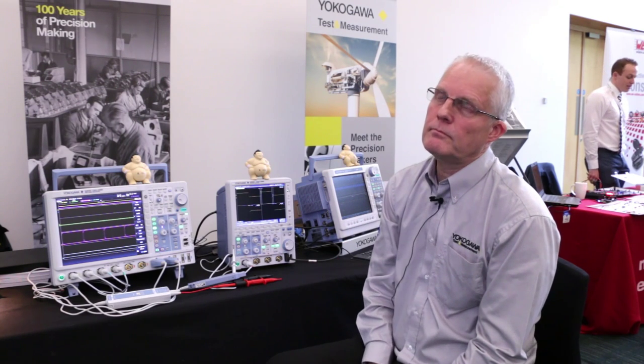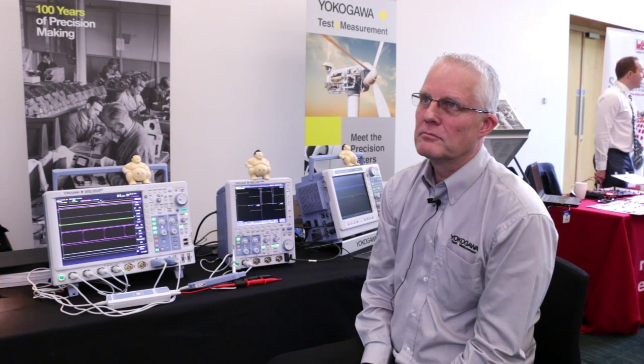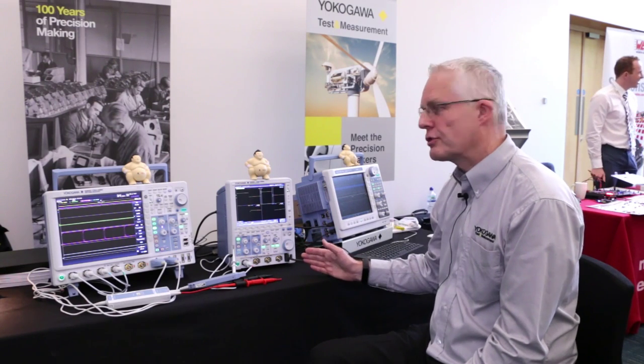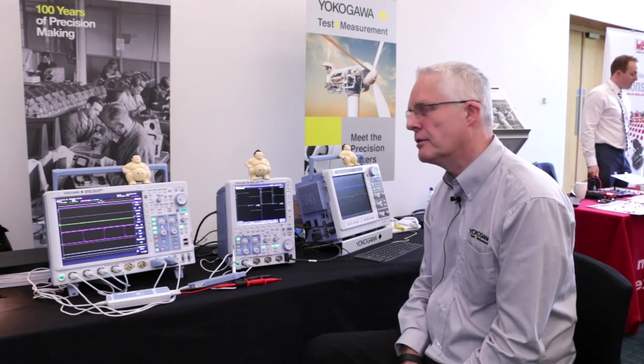Another thing that's quite unusual about these oscilloscopes: a lot of oscilloscopes advertise a banner of 4 giga samples per second, but if you put all four channels on, that halves. With yours, it maintains the sample rate across all channels. We have four independent ADC converters on the four-channel scope, obviously two on the two-channel scope, and likewise on the eight-channel scope we have eight independent ADC converters.